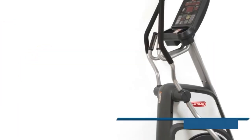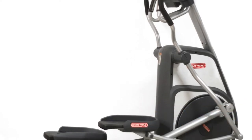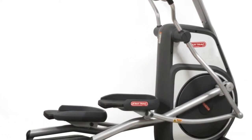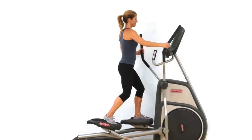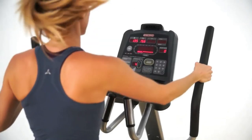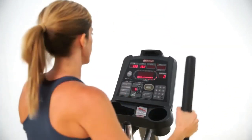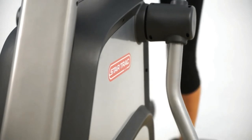At StarTrac, innovation has always pushed us, but now there's even more driving us. From the very beginning, we've been driven by innovation and doing things differently. Our first treadmill was the result of us looking at existing technology and seeing a better way. And every step since then has been towards finding solutions to people's needs and problems instead of just another product.